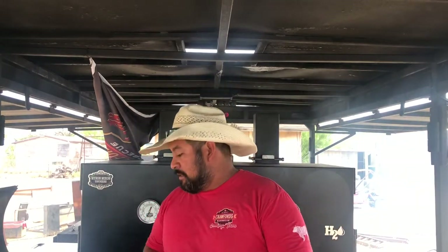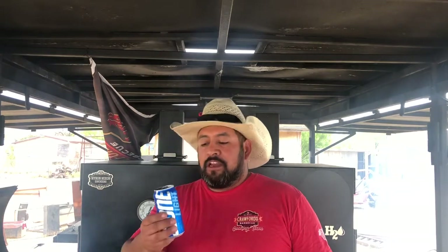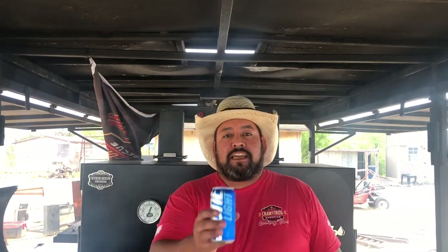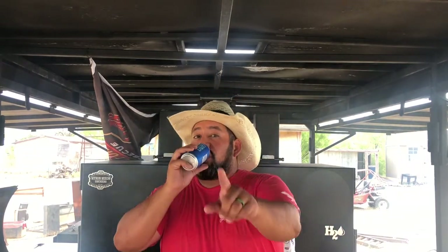Today is National Cousins Day! I'm drinking Keystones for my primo Rick over at Rick's Barbecue and Specialties. If y'all haven't gone to see him, y'all go check him out. This is National Cousins Day — drinking some Keystone Light for my primo Rick. Cheers!